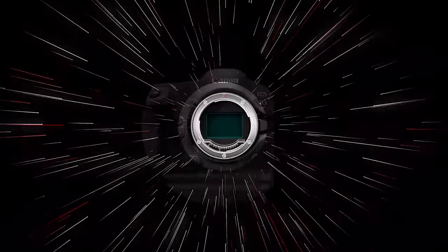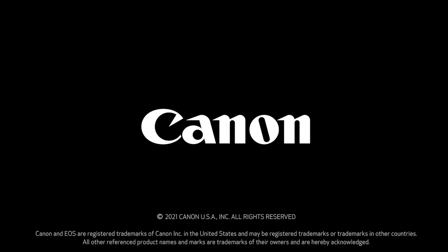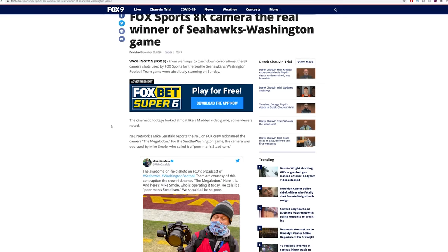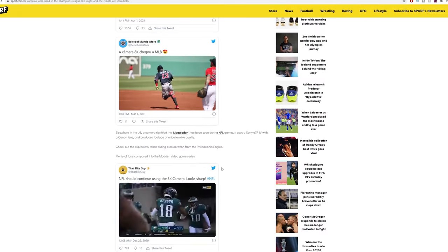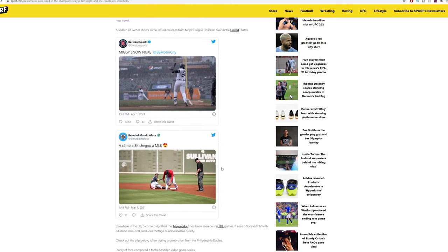While everyone's talking about the R3 now, I decided to focus on a different camera that was all the rage some time ago — a camera that made waves during last year's NFL season. A camera I didn't even hear about until my cousin brought it up to me recently. He said, 'Did you hear about the 8K camera during the NFL games? That thing looks sick and the footage looks amazing.'